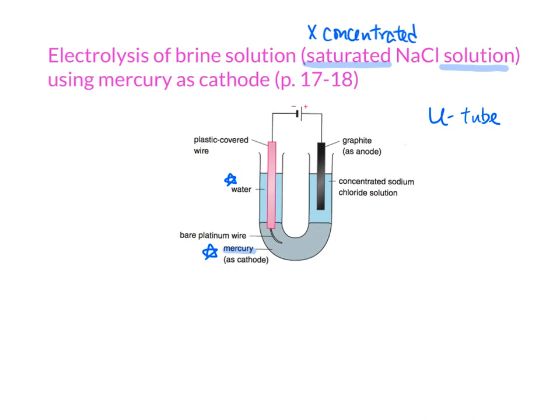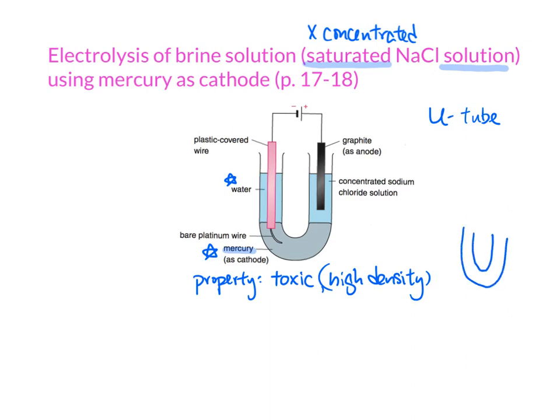In this setup, we are using mercury. First of all, you have to know about the properties of mercury. Mercury is toxic, so we don't like to intake this kind of mercury. Also, you have to know that mercury has a high density — it is a metal. Toxicity is the most important property, but I mentioned high density so that you can see that in the U-tube, when you put it in, the mercury will always sink to the bottom.